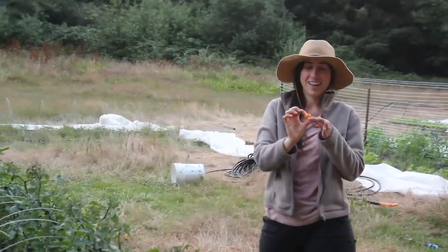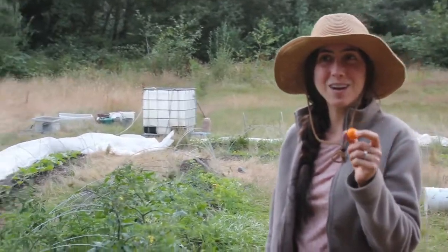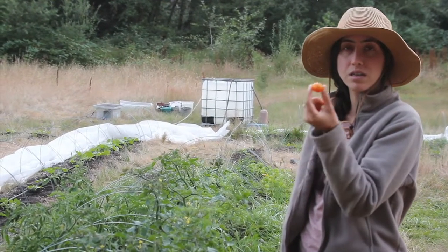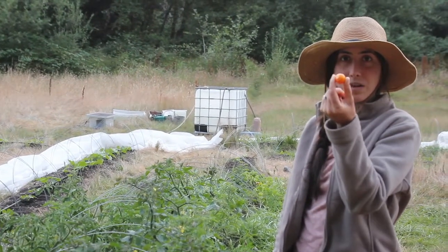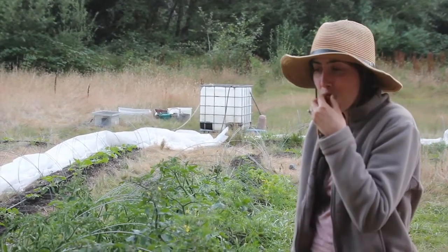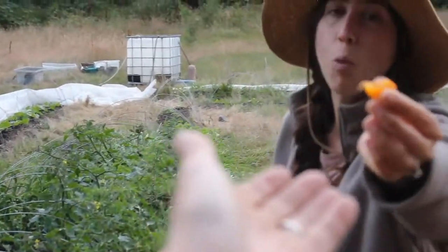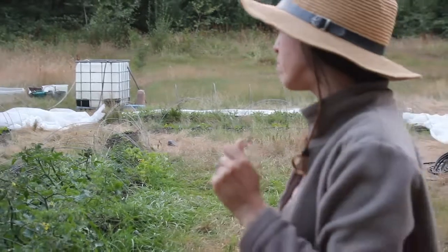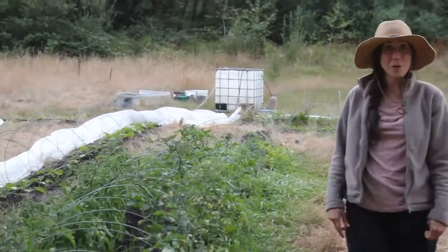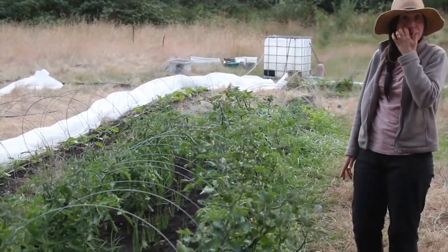This is our first ready tomato. We've picked a few others but they weren't ripe yet and we're letting them ripen. This one must have popped today from the sun. It's a sun gold, I think — we're going to have to eat this. Half each. So good — kind of sweet. Really good. That tomato proved that it was really yummy.